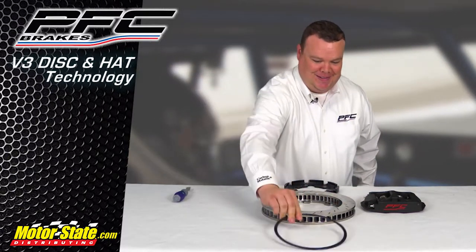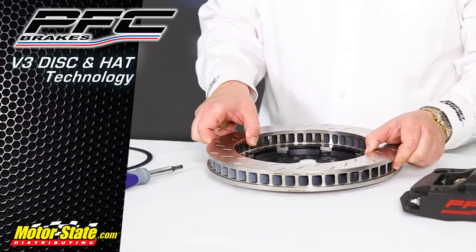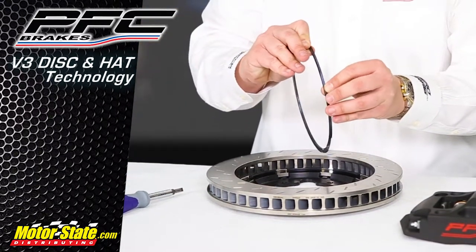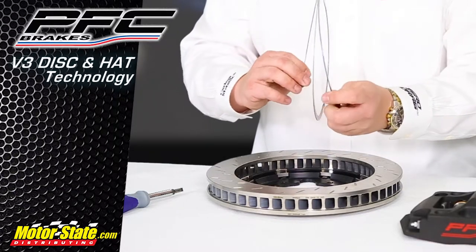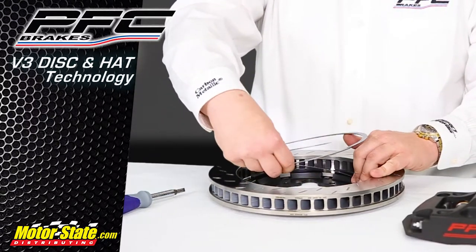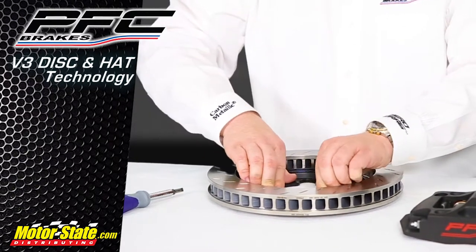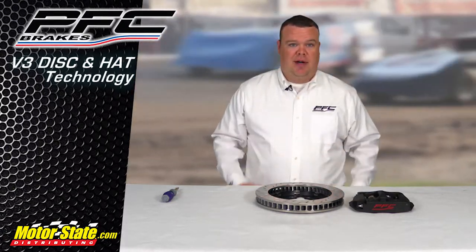This is where the magic happens. You take the disc, set it right on the rotor adapter — just like that. It's a spring, and it's all done. Versus 30 minutes or so of torquing, bobbins, bolts, safety wire — it's all done right here in 10 seconds.